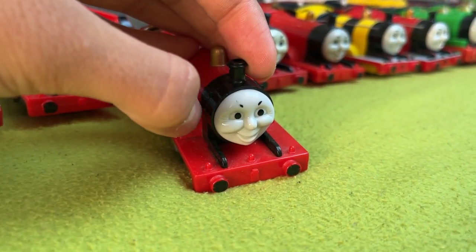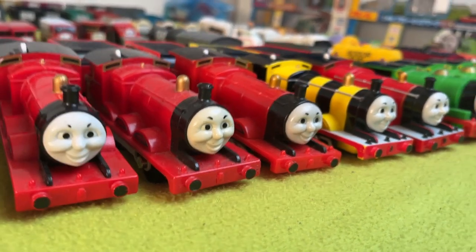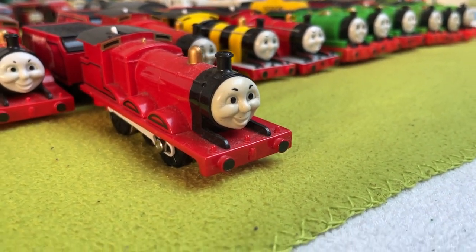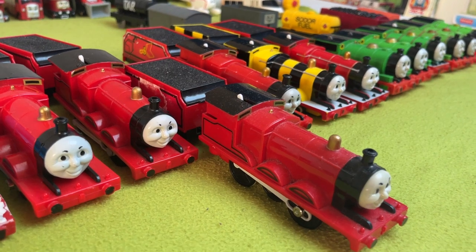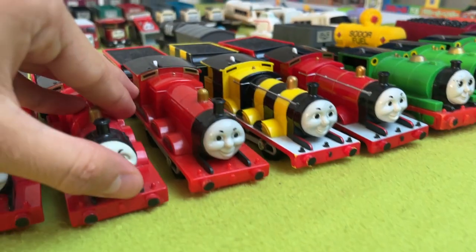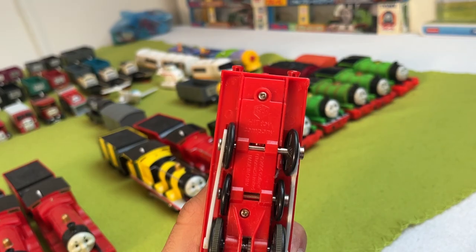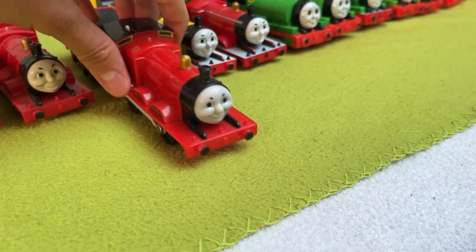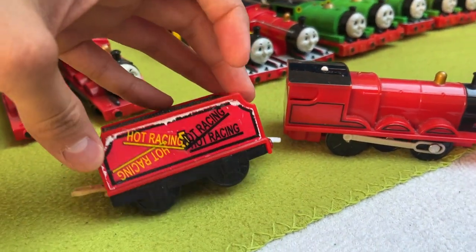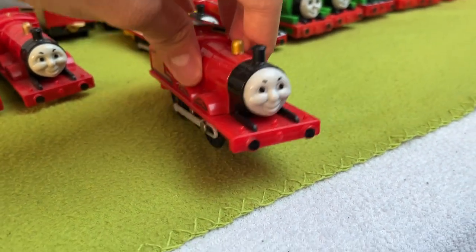He lost a bit of his eyebrow paint when I, for some reason, took him on vacation. Then we have Gen 2 James — I bought this one specifically to customize one day, but I don't know if I'll ever do that. He does have a chipped cap, but that can be fixed easily. Next up, we have a Hit Toys James. He came in a lot I bought. His tender is loose so he sadly doesn't work, and his tender is covered in what I would call disgustingness. But it's a Hit Toys James and I love him.